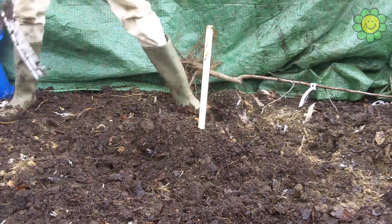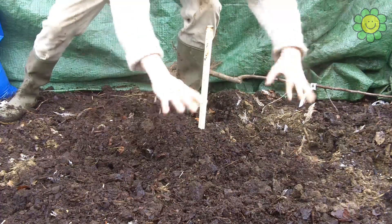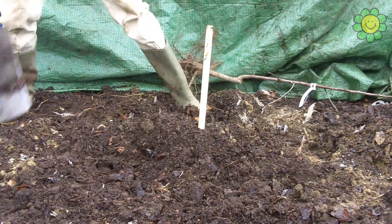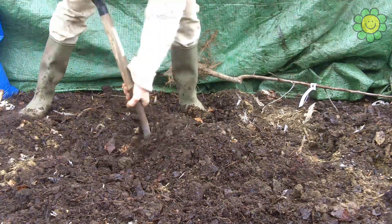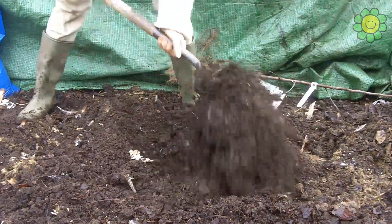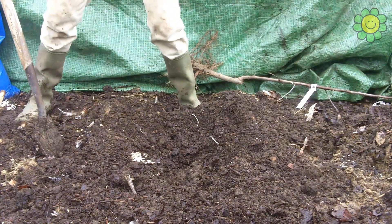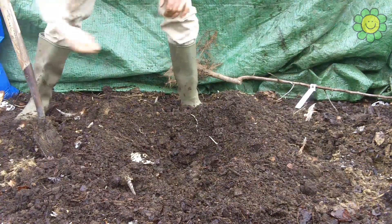The stake marks the point where the plant will be placed. That outer circle is where the roots are going to grow to in the first five years of growth. Now I'm digging out a hole where I want to actually plant the roots, and I need to ensure that it's wide enough and deep enough to accommodate the root system.